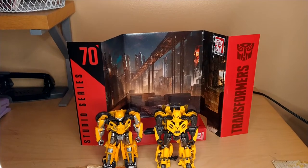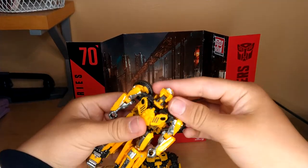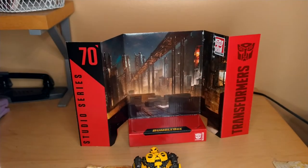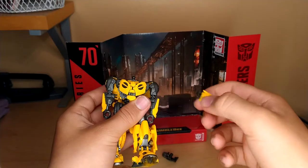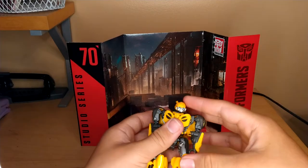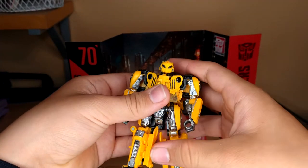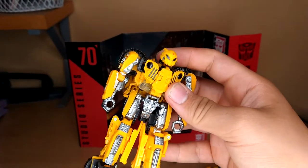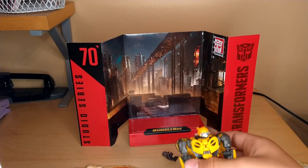Here he is with Off-Road B, and the really cool thing is, since they're basically the same mold, you can remove Off-Road B's head and Cybertron B's head and swap them — which is really cool. I think it would have been better if Off-Road B came with the battle mask instead of Cybertron B, since we saw Off-Road B battling Blitzwing and he would have had the mask on.